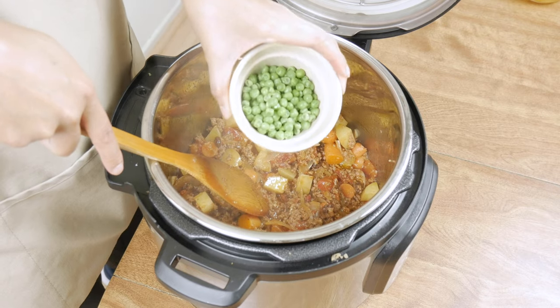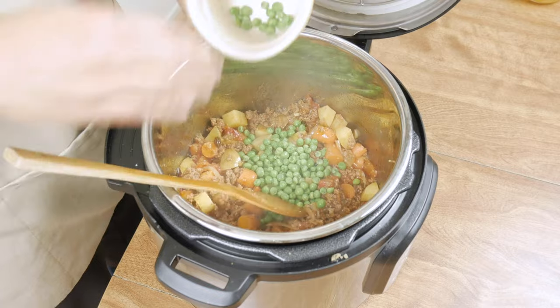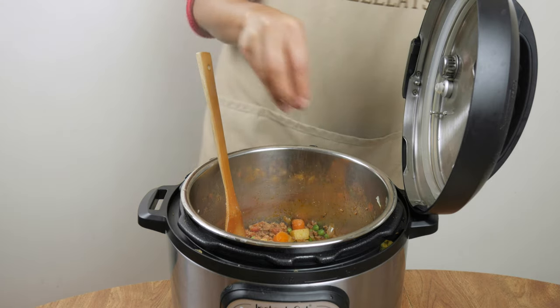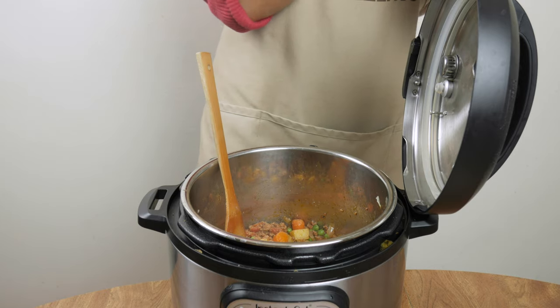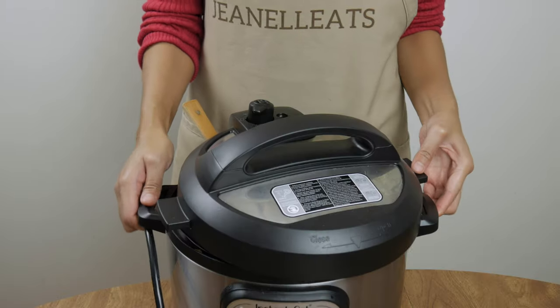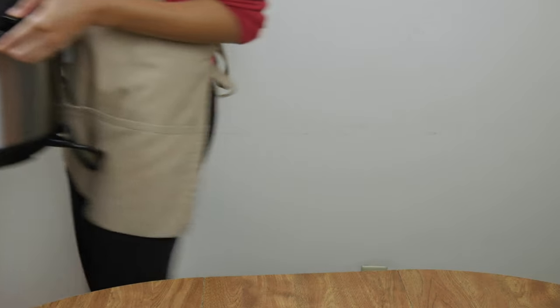If they're tender, add one half cup of peas. Taste it to make sure you like it and add a little more salt if you need to. Mix it all together and that's it — you're done. Unplug the Instant Pot and it's time to serve.